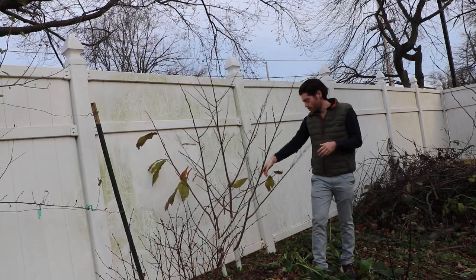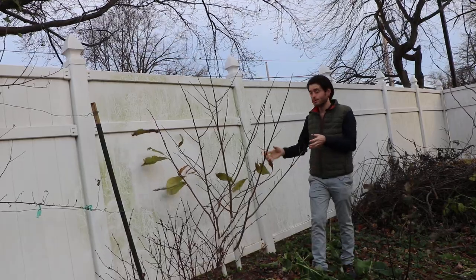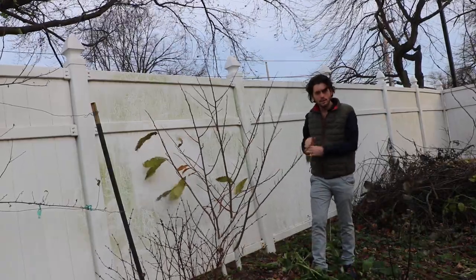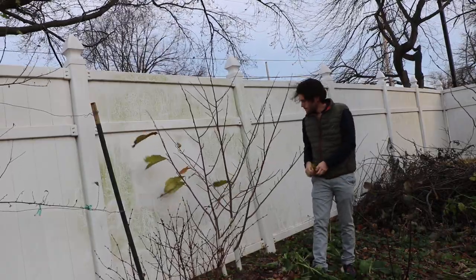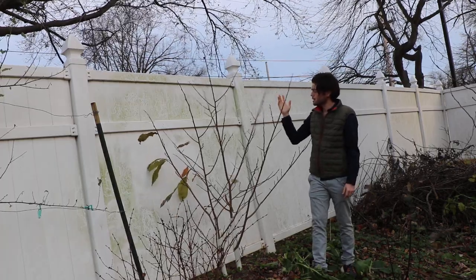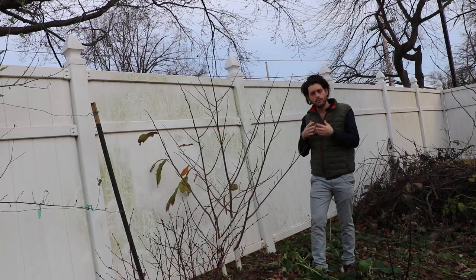I have two trees planted in the same hole. I imagine if you planted them separately you might get fruit a little bit earlier. I also imagine that if I had planted them in full sun — because this is a very shady spot, which I originally thought is what they needed — it would have fruited a bit earlier too. But looking at these trees now, it's clear there are a lot of flower buds on them.